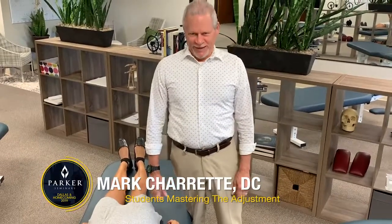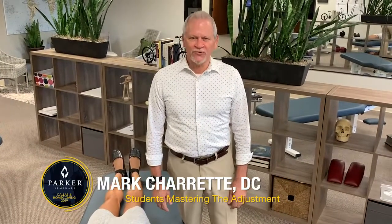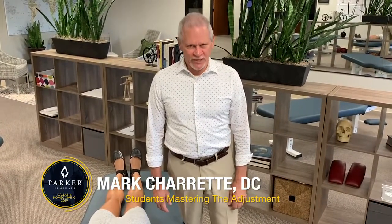Hi folks, I'm Dr. Mark Charette. I'm in my office now in Texas and I'd like to share with you one portion of my course at the Parker Homecoming the first weekend in October.